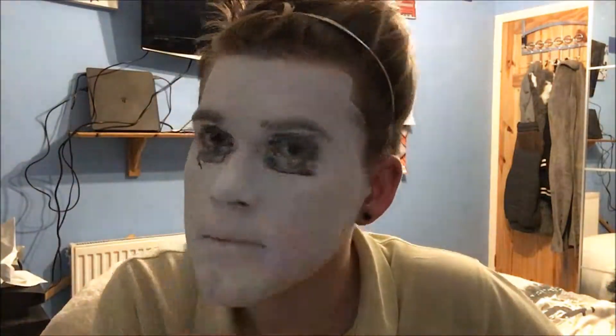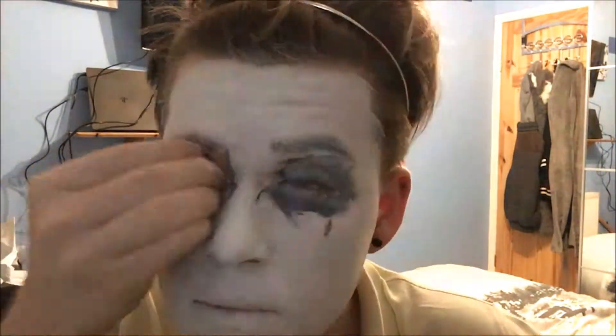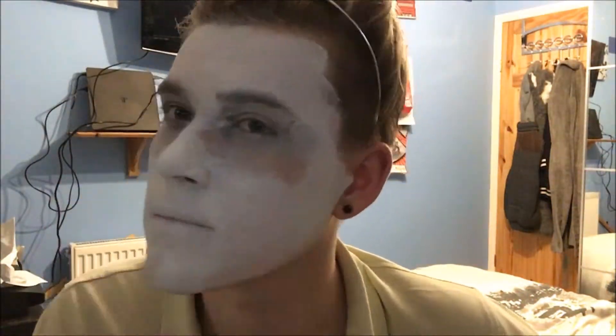It is a clown look, so we need that Pennywise pale base. I haven't gone over every part of the face since this is just a quick tutorial — you can go over the ears and down the neck to make it look more polished, but I didn't do that. I'm taking some black Snazaroo face paint and going over the eyes — yes, this looks ridiculous at the moment — but then I took some water to blend it out a little bit, which also removed some of the white, so I'm going back in with white to clean up those edges.